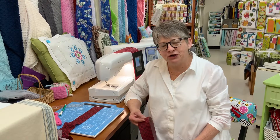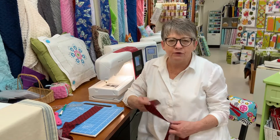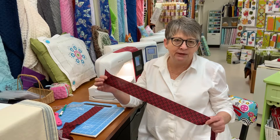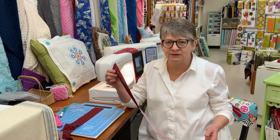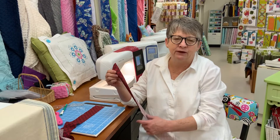Hi, I'm Stacy. I want to show you how to start binding your quilt. The first steps are to cut your binding strips. I cut mine at two and a quarter inches. I think that makes a nice tight binding and it's even on both sides and easy to handle.